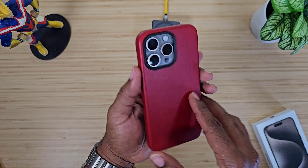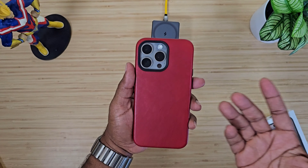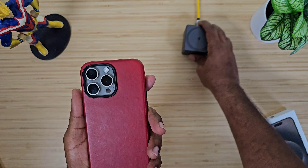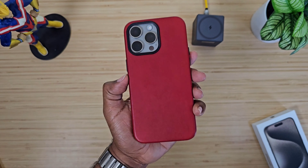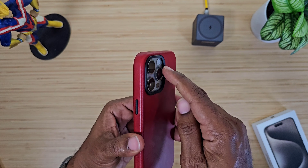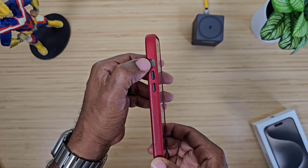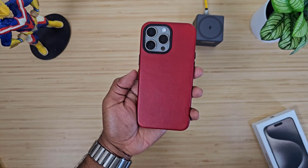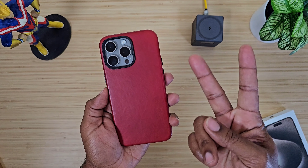Big shout out to Technically T — he's got his name all over this one. I like it a lot. Everything looks good and feels good in the hand. It's MagSafe and leather — can't beat it. No leather cases from Apple this year, so this is going to be one of your best bets. Very lightweight, nice tactile buttons, great camera protection, and screen protection is there — minimal but it's there. Solid case overall. I'll drop a link below so you can check it out. Until next time, Average Tech out — peace.